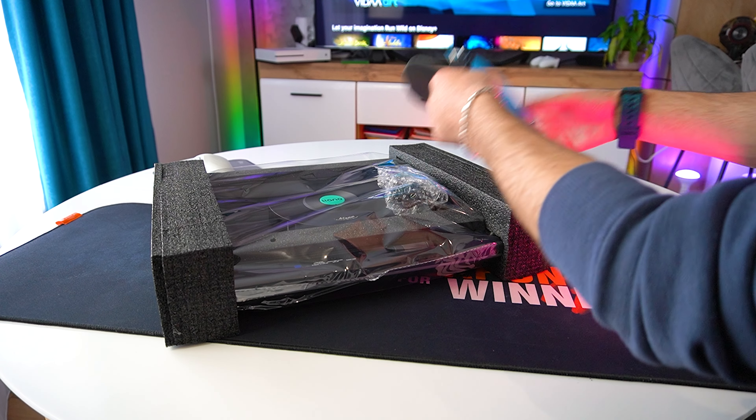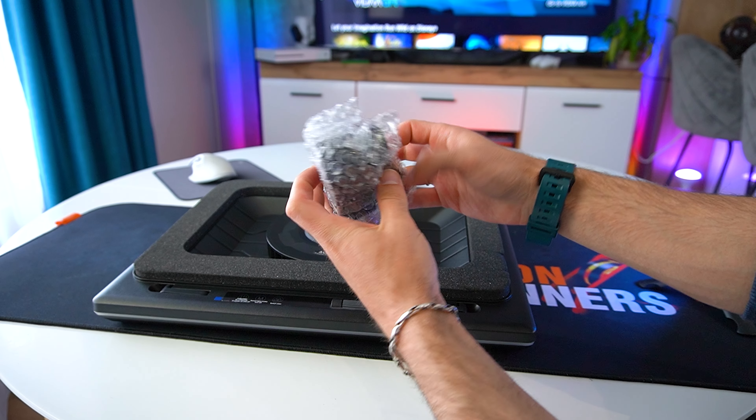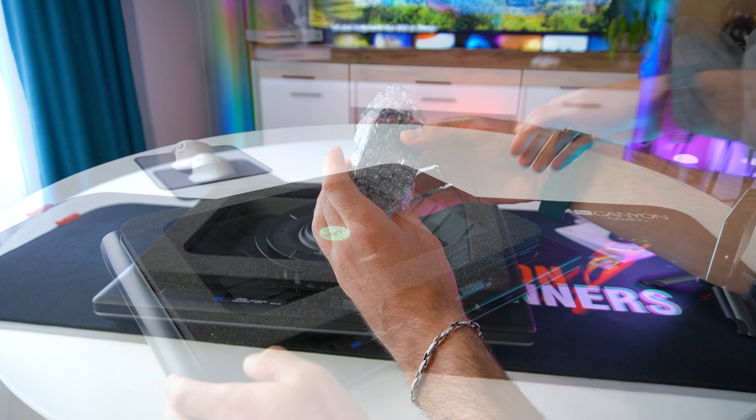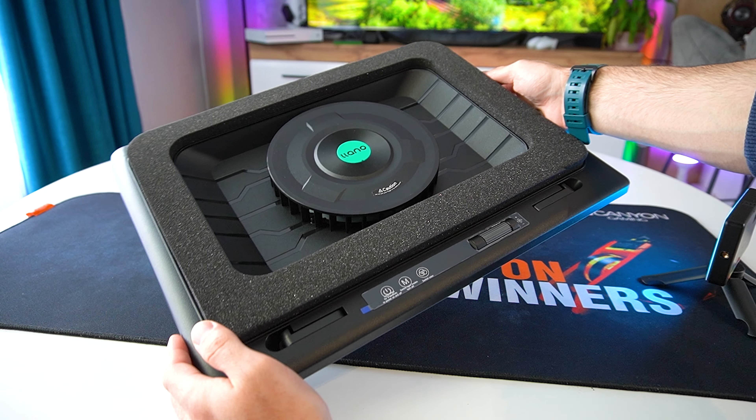There are plenty of cooling pads on the market that might solve these issues. A good cooling pad helps dissipate heat more effectively, keeping your laptop at optimal temperatures and preventing thermal throttling.